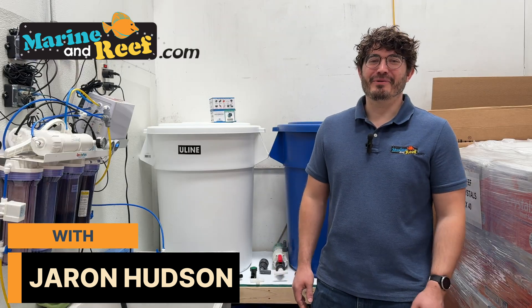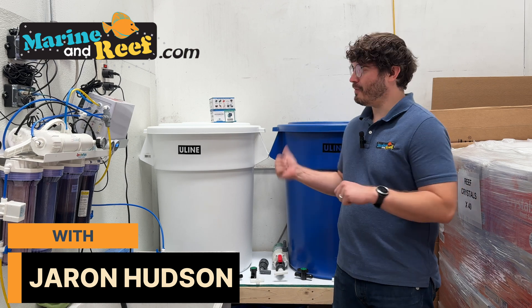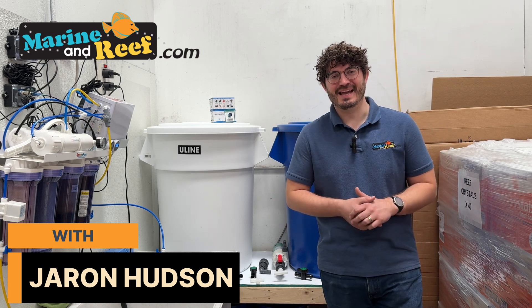Hello everyone, this is Jaron from marinarief.com and today you're joining us as we build a new saltwater mixing station in our warehouse for our office tanks.